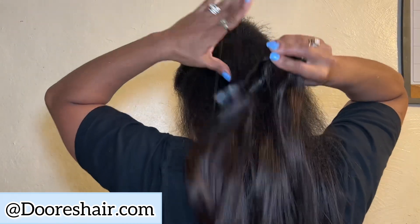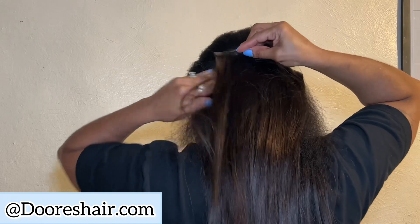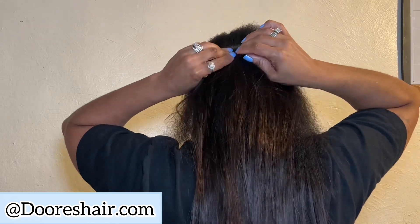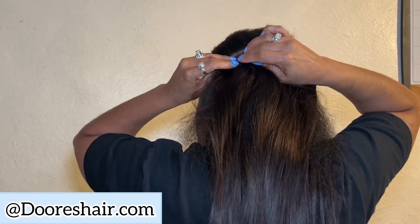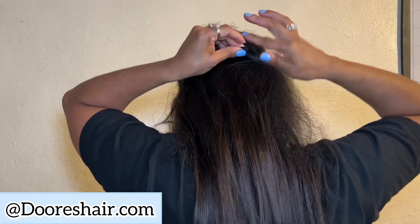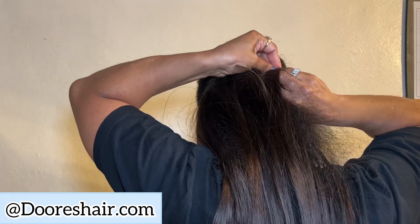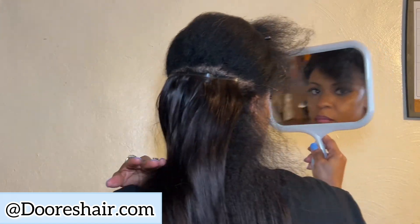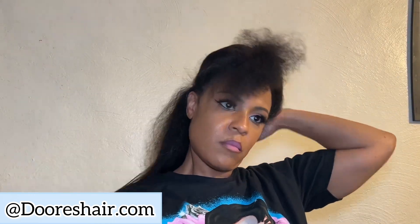So what I ended up doing was taking one of the four-clip pieces for the very top of the back instead of the three, because I was trying to make sure my frizzy hair was going to be covered. I wanted the longest weft on top so that my hair would blend a little better. Now I'm brushing through — I'm liking it. Look at me feeling myself, y'all. I love it.